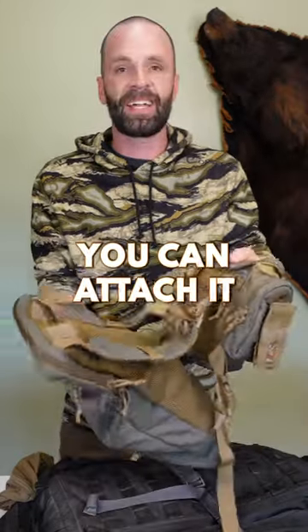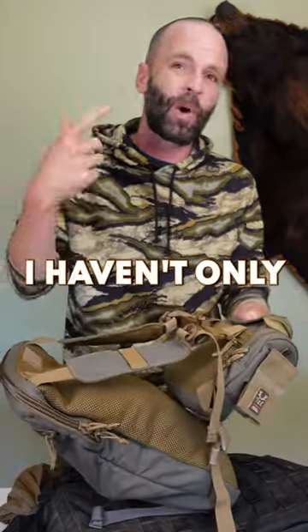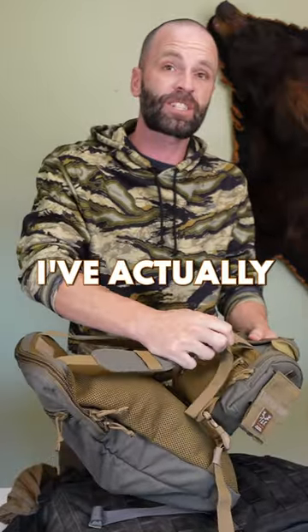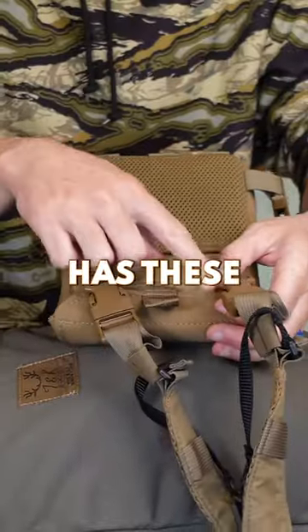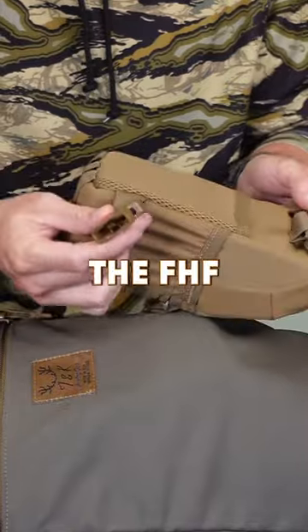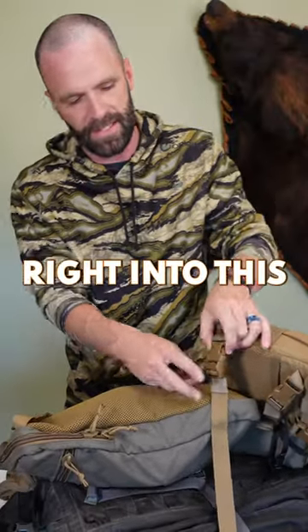The nice thing about it is you can attach it to your harness. I've been using it quite a bit, and I haven't only been using it with Tyler's harness — I've actually been using it with a bunch of other harnesses. If your harness, regardless of the brand, has these bigger buckles like the Marsupial, the FHF, or a bunch of the other ones, then it'll click right into this Scout Pack.